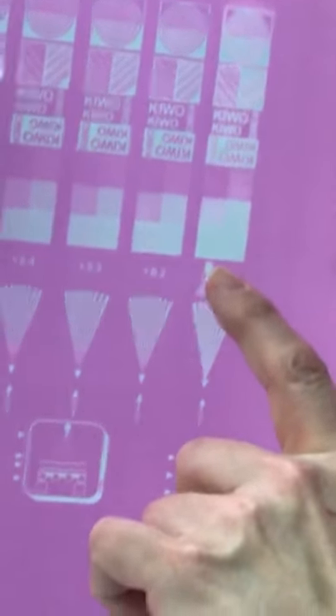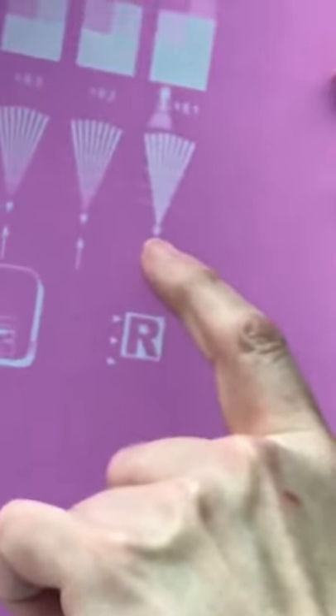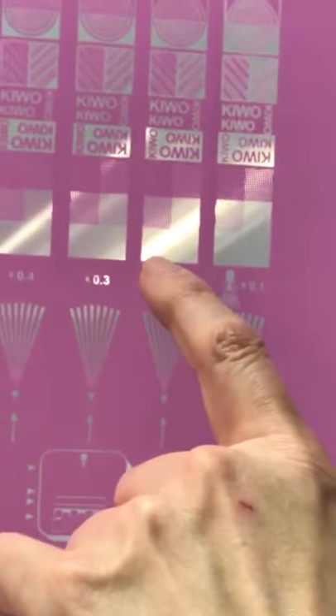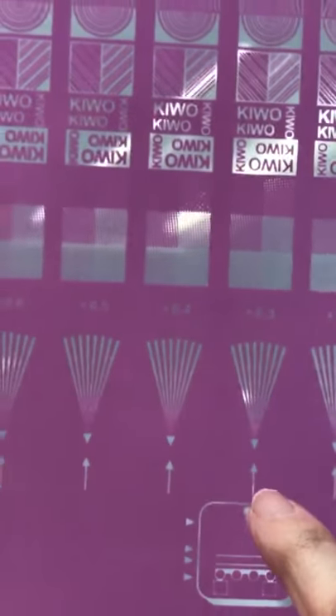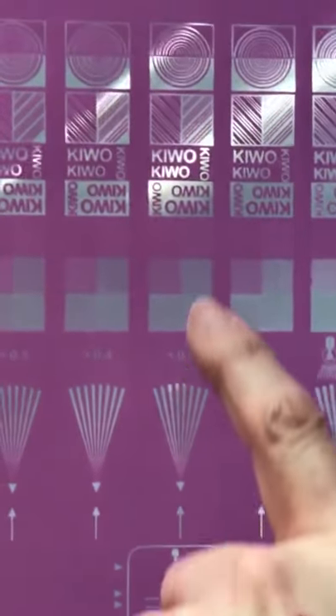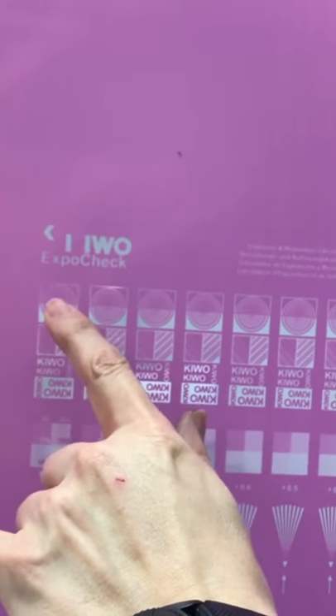We can see at row one that we've begun to lose the bottom two blocks — it's washed out here. Two is looking better. Three, looking at our blocks. On this end we can see that we've lost detail here, and as you go farther down you start seeing that information is filling in. They're not washing out — everything's getting fatter. We're losing detail.